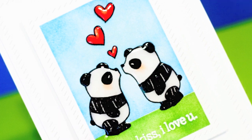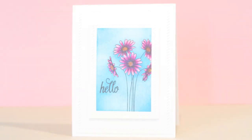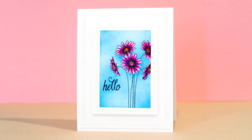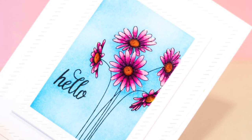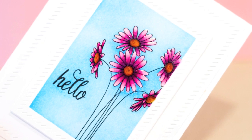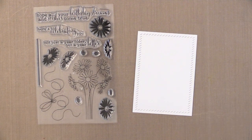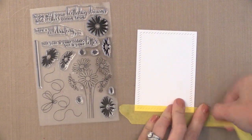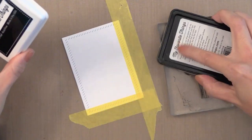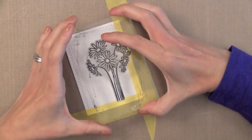This brings us to the second way that you can mask a stamped image and create an inked background over it: covering it with a clear coat of embossing powder. I find that this is best if you have stamped images with lots of tiny little details that might be hard to cover with Glossy Accents or to fussy cut a paper mask. I have this lovely stamp from Clearly Besotted — I just love these daisies and I really wanted a sky behind them. I'm starting with a white die cut from an Avery Elle die and I'm going to mask off the four sides. I'm going to stamp this with a Copic-friendly black ink.